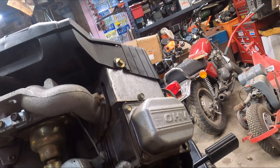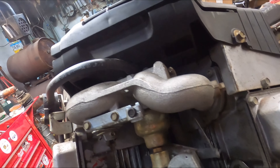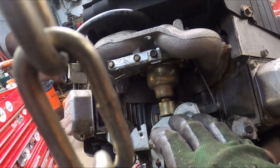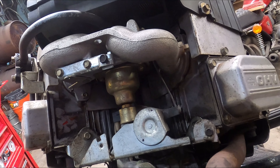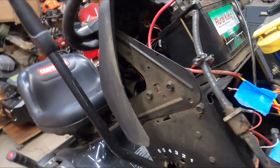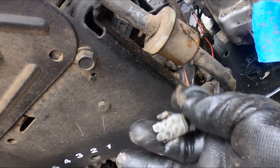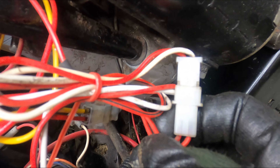Run one to choke, run one to the throttle, and you're all set and ready to go. I believe that's your choke and here's your throttle. So we'll get that done, get the muffler on, get it down on the ground, and then we'll go through the wiring and show you guys how I'm going to go from this junction block here to that style.